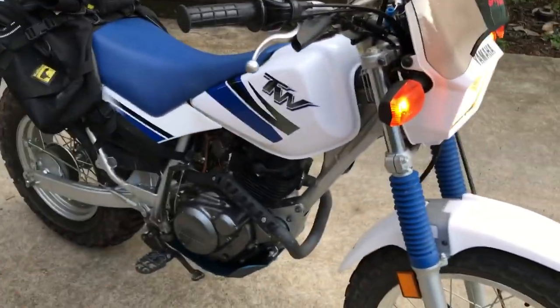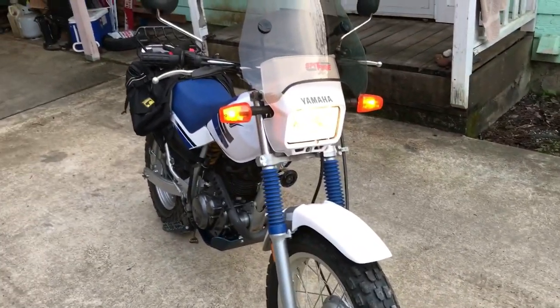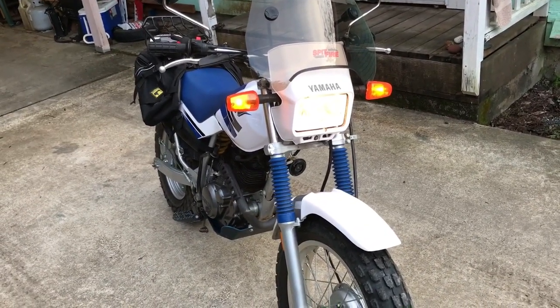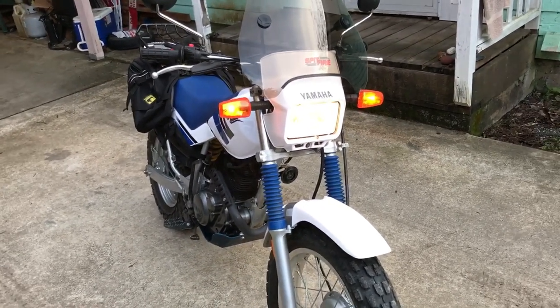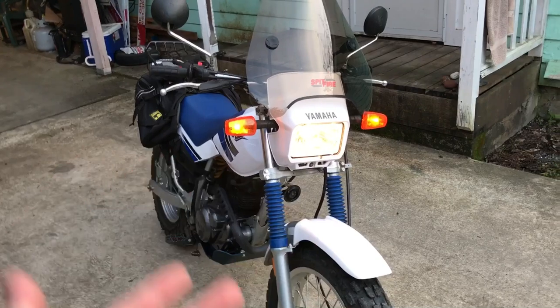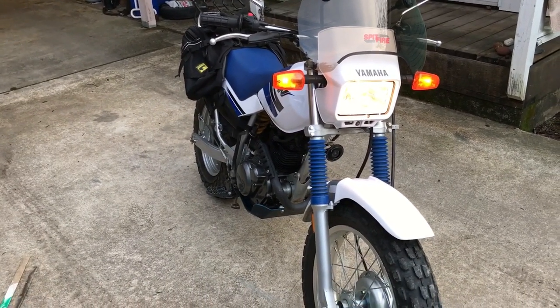Like I was saying, I usually pipe and jet a motorcycle. But I took the air screw and backed it out two or three turns because it was running a little lean — had some rough spots on the throttle. But honestly, I just popped a third-gear wheelie on this thing. You have to sit way back and pop the clutch, obviously. Circle wheelies are super fun.